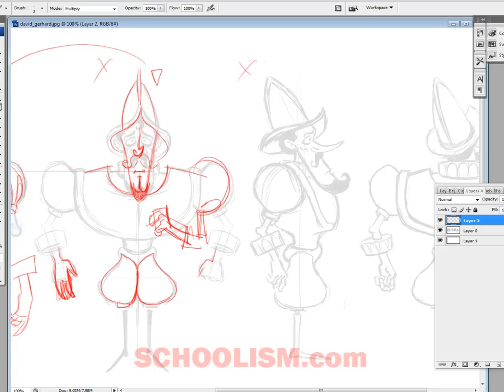Hi, my name is Steven Silver and what you're about to see is just one sample of a student critique that I give to my students on a weekly basis at schoolism.com. I teach the character design course on there. It's a nine-week course.